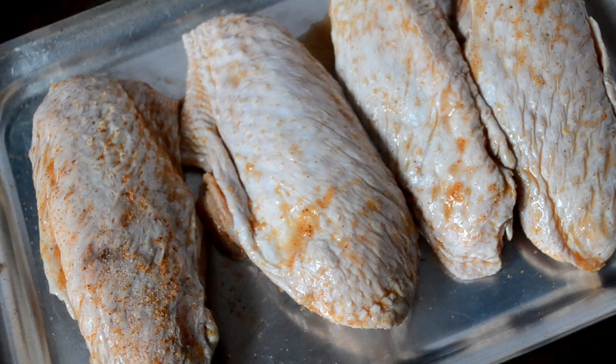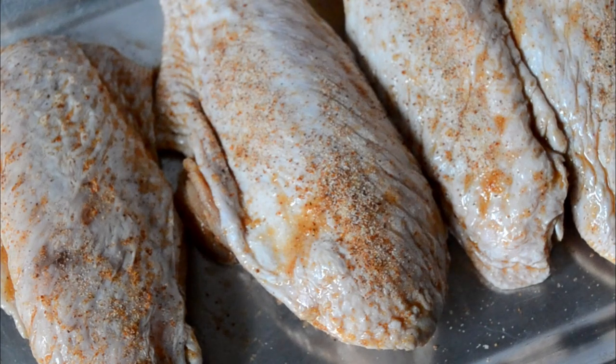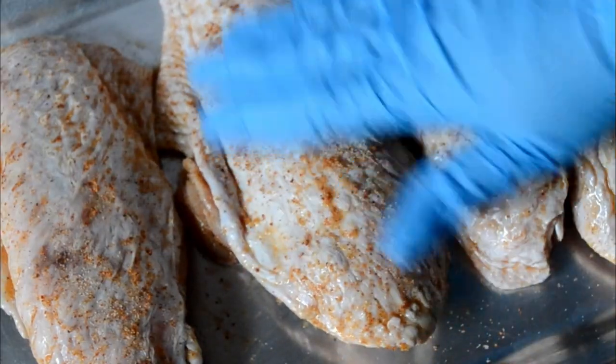After the wings have marinated, we're going to take them out and sprinkle on a mixture of Cajun seasoning or Creole seasoning, some onion and garlic powders — sprinkle them on the front and the back and rub them in really well.